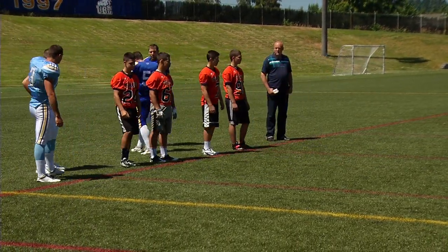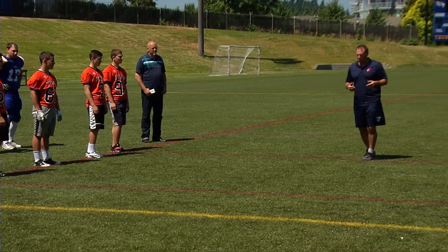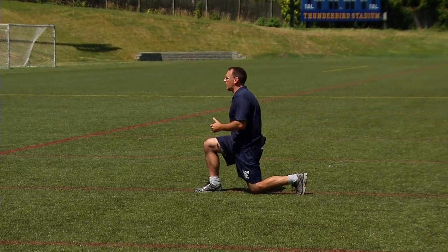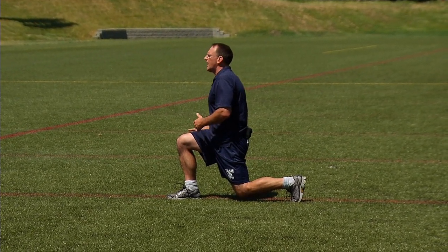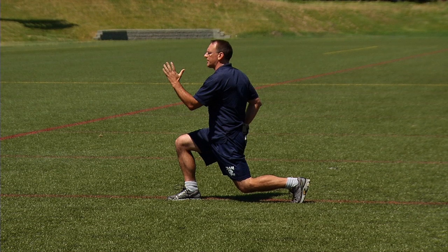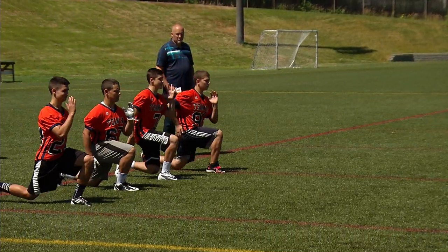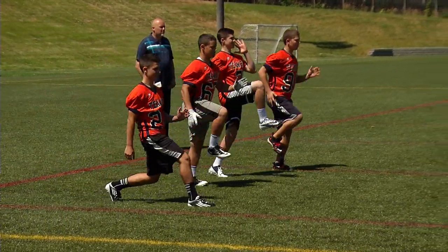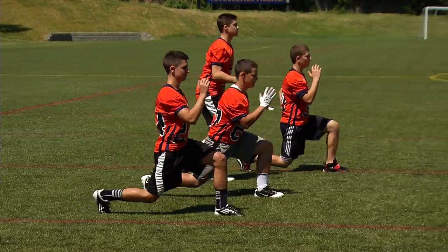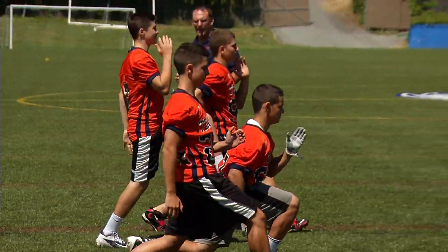We're going to ask the young guys to take over for just a couple of these last ones. What we're going to do is a high knee into a lunge — high knee and lunge it. We want 90 degrees in both legs as we do the lunge, ideally, and we want our chest up. What I want to emphasize initially is proper running technique: opposite arm and opposite leg. Dorsiflexion should be heel to toe contact as we're walking forward.